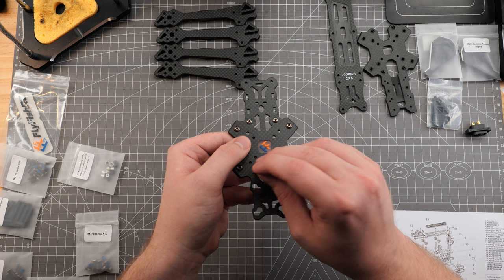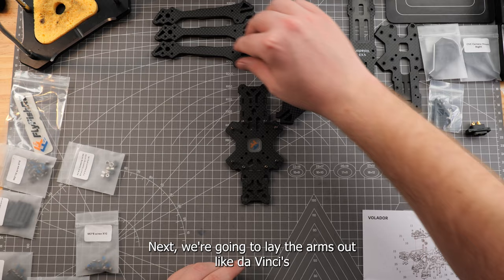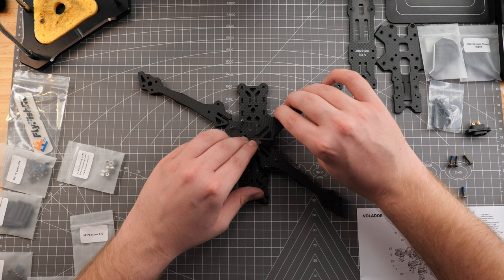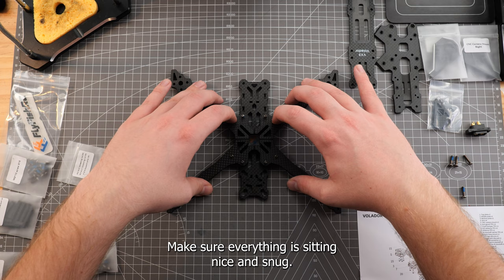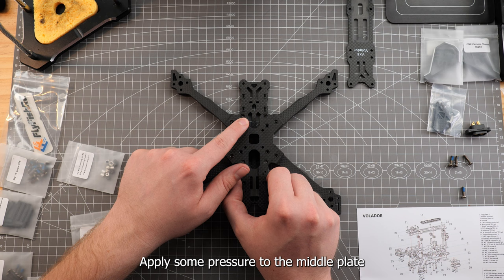Now we're going to flip this frame so that the screws are pointing upwards. Next, we're going to lay the arms out and put those arms on the screws. Make sure everything is sitting nice and snug. We'll grab our middle plate — we need to make sure the countersunk holes are facing upwards, otherwise we're going to have a bad time. Align that plate with the screws you put in earlier, apply some pressure to the middle plate, and hit that frame with another flip.